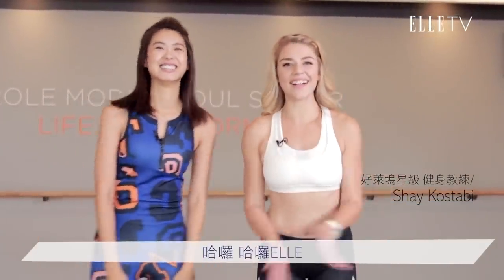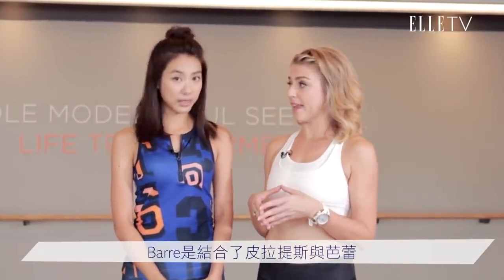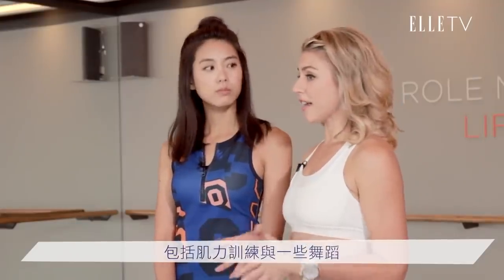Hello, hello Elle. Bar at Space Cycle — Space Bar — is a combination of Pilates and Ballet. So strength training, a little bit of dancing, a little bit of everything. So now we're going to see what's called Bar.